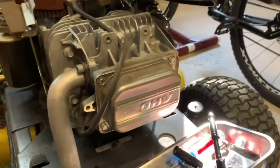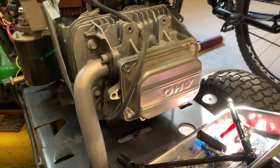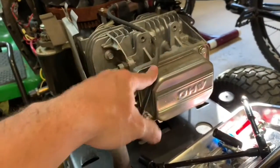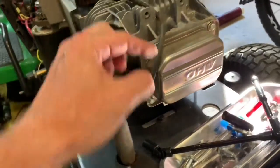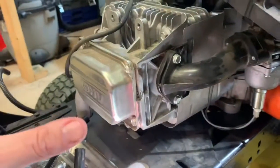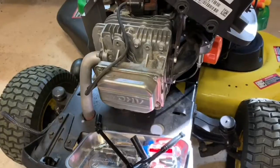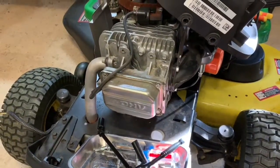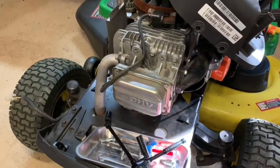I have a softball game so I'll pause the video and pick back up after. When we return, we're going to remove the valve cover to get at the push rods, unbolt the cylinder head, remove the exhaust manifold and intake manifold from the cylinder head, and remove the spark plug wire. I'll show all that in detail with torque specs and the procedure for resetting valve clearances using the Briggs and Stratton specifications.